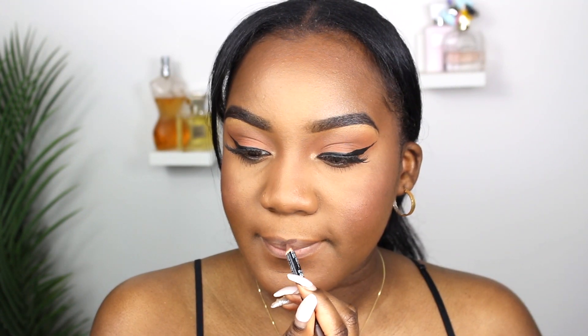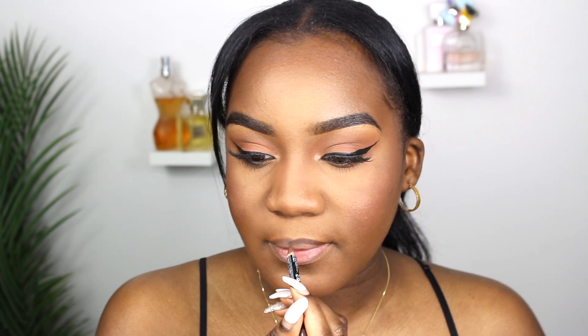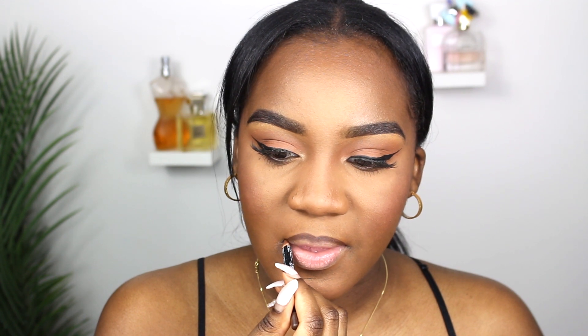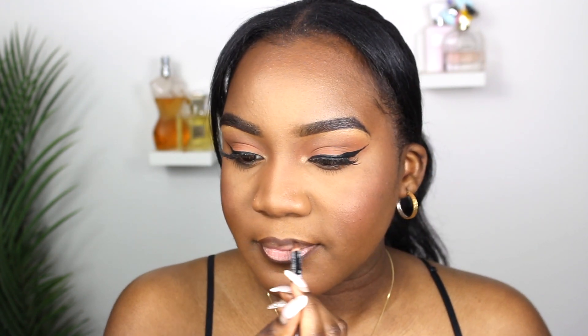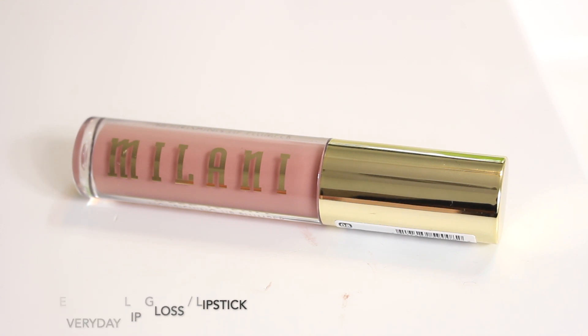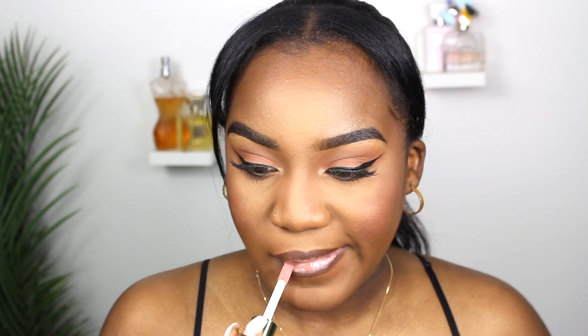Next you are definitely going to need a lip liner. I personally like using glosses, so I like to have a nice brown lip liner before going in with a gloss. I have the Maybelline Lifter Glosses and the Milani lip gloss — I'm using the Milani for this tutorial because it's a very nice pinky nude that matches perfectly with the brown lip liner.